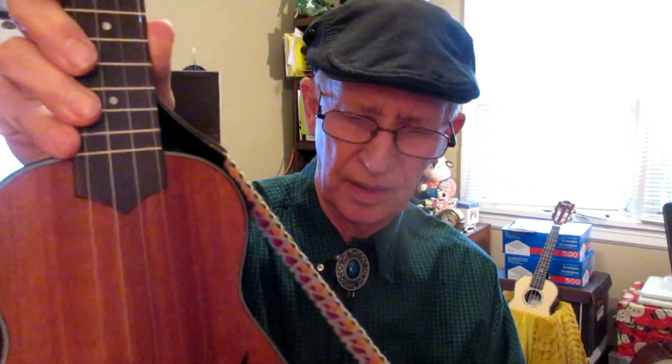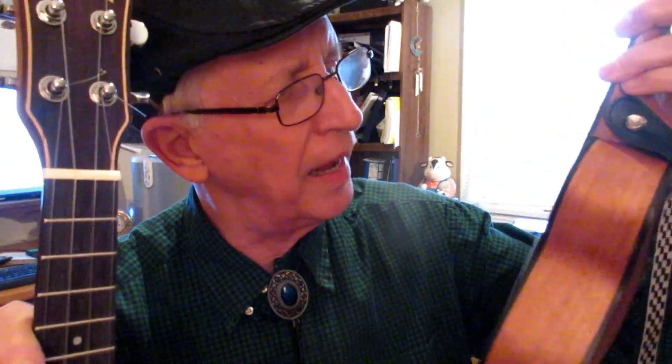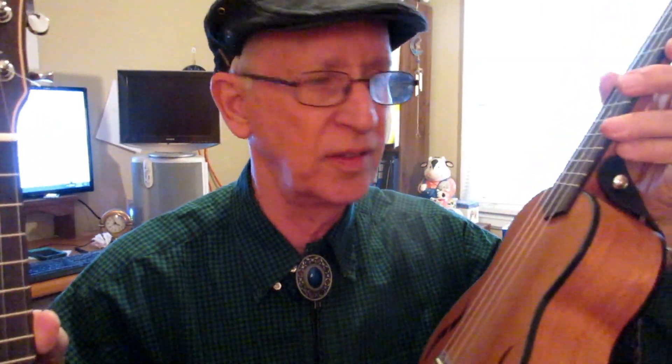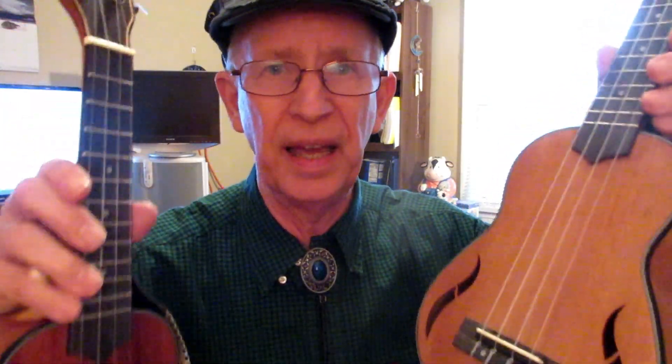By the way, if you like this strap, you can get the ukulele and the strap for under $30 on AliExpress. The ukuleles do come with strap buttons — you will have to supply the strap, which if you get it on AliExpress you can do easily enough because they're very cheap.